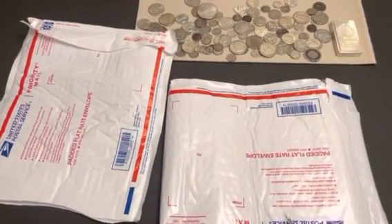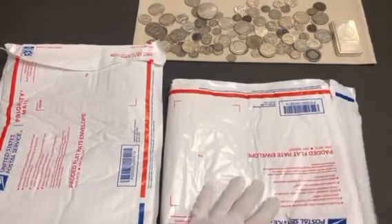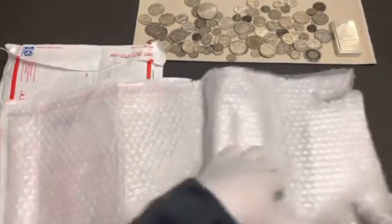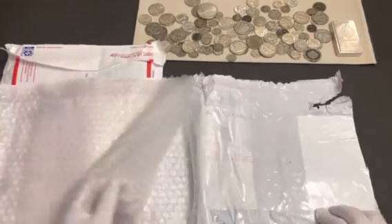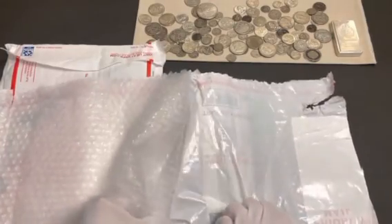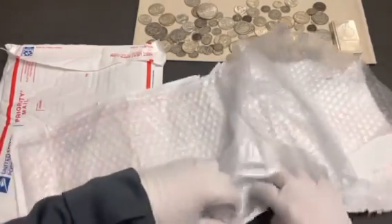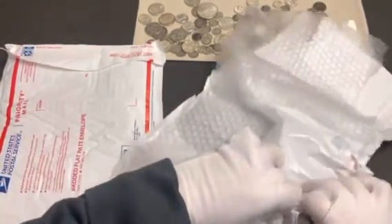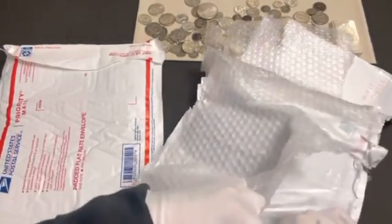Tule Tule here. We all end up sending mail at one point or another. If you're on a budget and you ever have these priority mailers laying around your house, or if you get one in the mail from an order, you can peel off the bubble part of it and the plastic exterior can remain. You can reuse this as filler or to wrap any silver or product you may be sending out to anybody in the community. If you're on a budget, this is a great way to save money — you're not overpaying on shipping supplies.